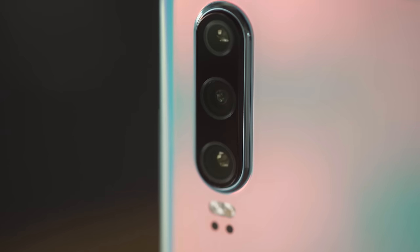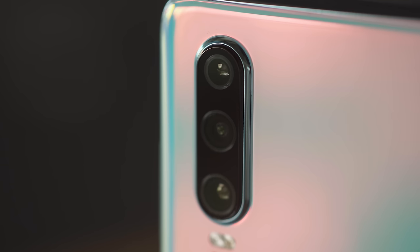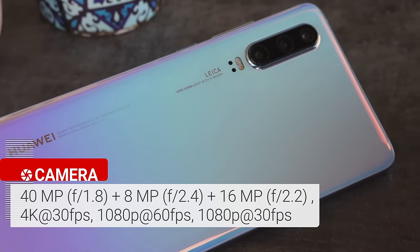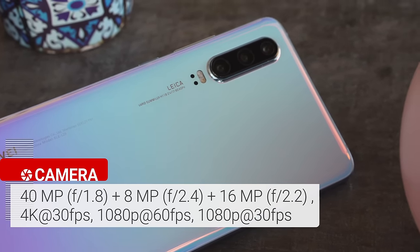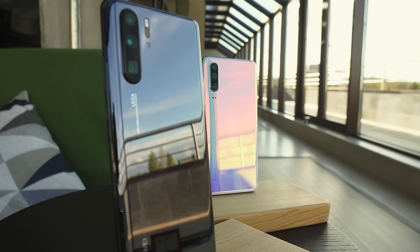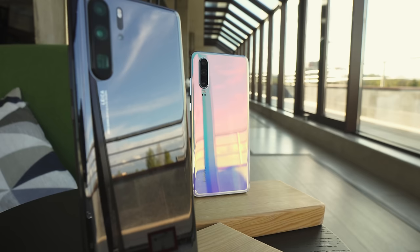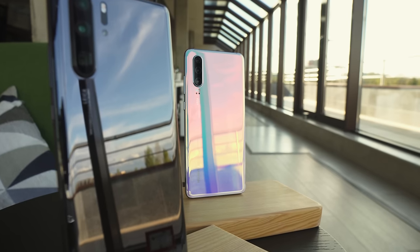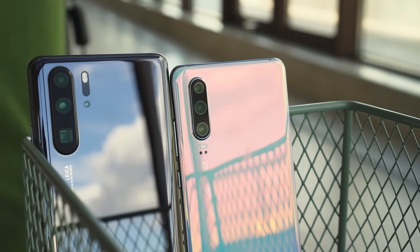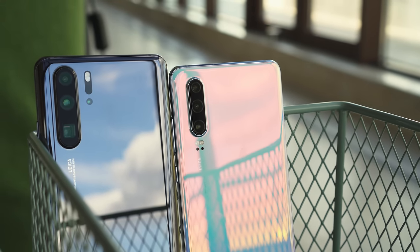The Huawei P30 has a triple camera setup, instead of the quad cam we see on the more expensive P30 Pro. There's a 40MP main cam, an 8MP telephoto cam, and a 16MP ultrawide camera, all with Leica branded lenses. Compared to the Pro model, the main camera's lens isn't as bright, at f1.8 instead of f1.6, and this one doesn't have OIS. The telephoto camera is borrowed from the Mate 20 Pro and doesn't have a fancy periscope setup. The ultrawide angle camera is a bit different, and there is no TOF cam for depth sensing.